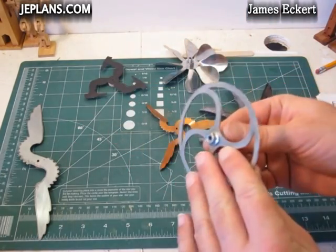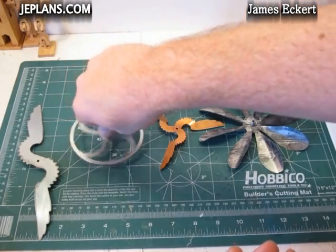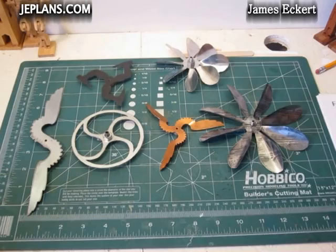The flywheels pretty much don't move any air but carry the momentum through. Some are more themed with the beer bottle thing.